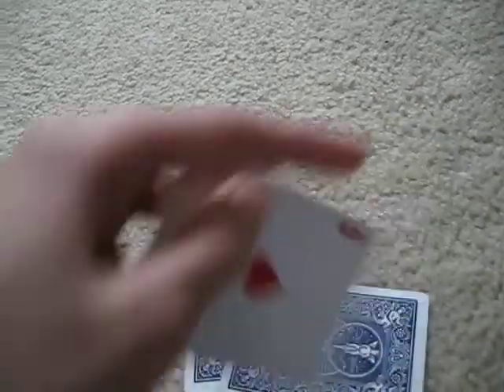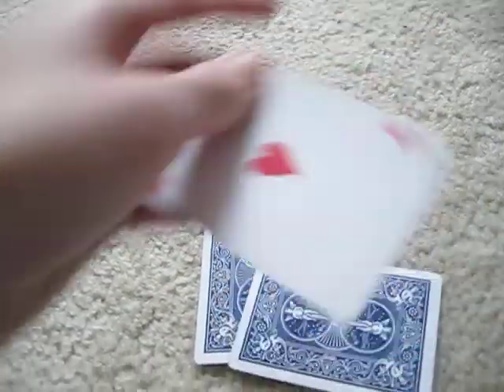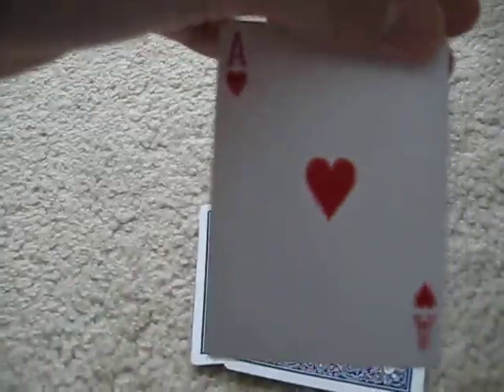And then, when you turn around, it is a heart. So if your friends don't see that, then it can impress them.